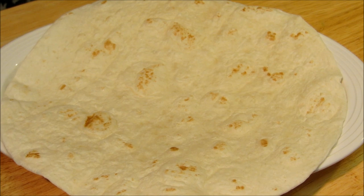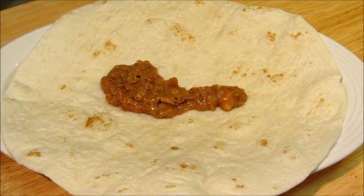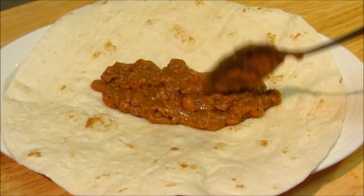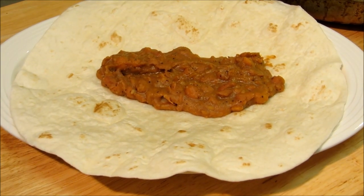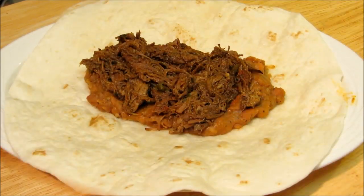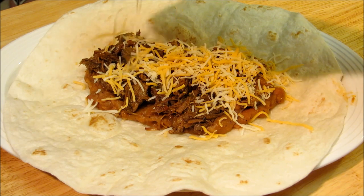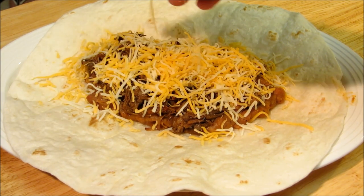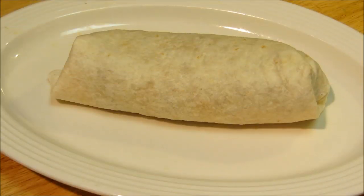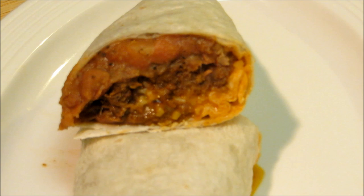We're ready to go ahead and build our burrito. We're going to start off with some refried beans, then load up our beef, and add a handful of Mexican blend cheese. Now we're going to roll this up. Our burrito is done — we're going to cut this in half. This is our shredded beef, our homemade refried beans, cheese burrito.